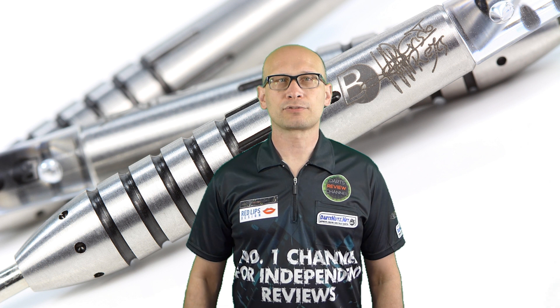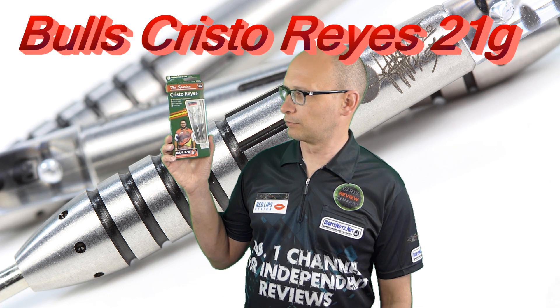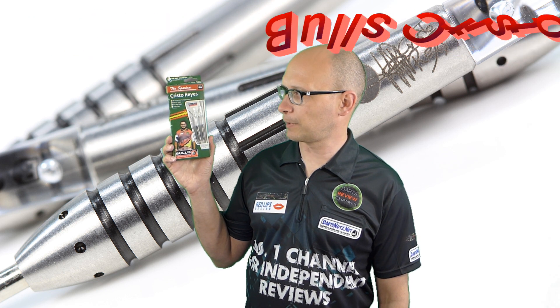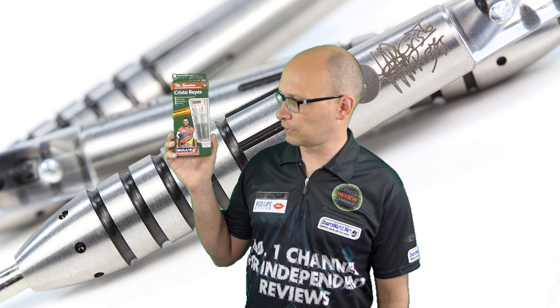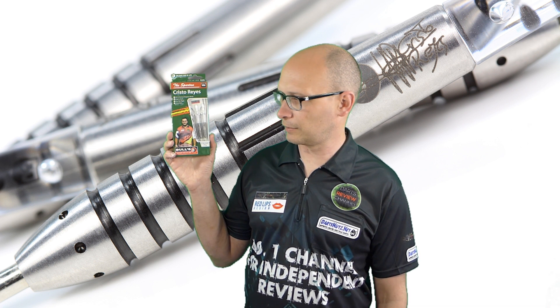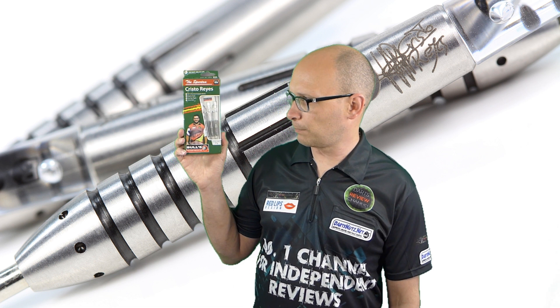Hello DartsNuts and welcome to Darts Review Channel. For this review I'm reviewing the Bulls Christo Reyes. He's nicknamed the Spartan and he's a Spanish player. Some of you have probably already seen him but I think he's making a name for himself now, so he's getting quite a popular player.